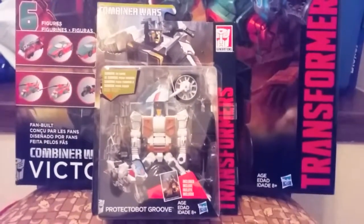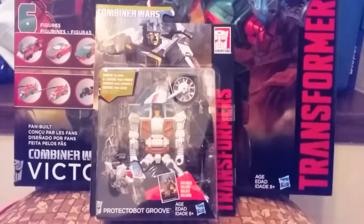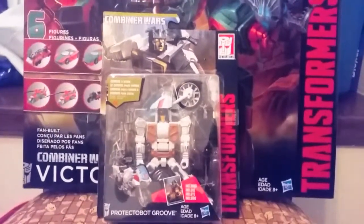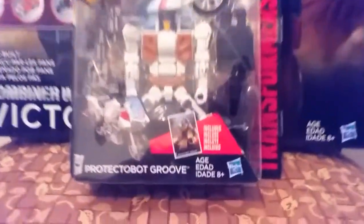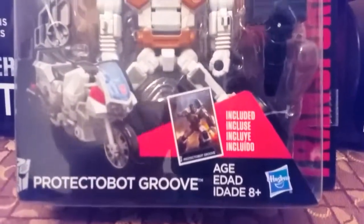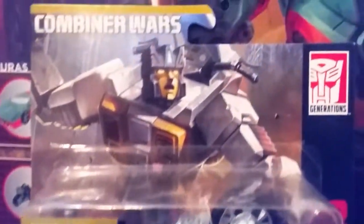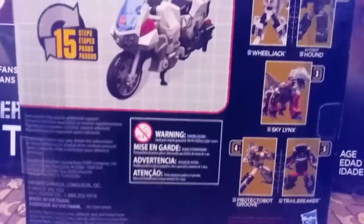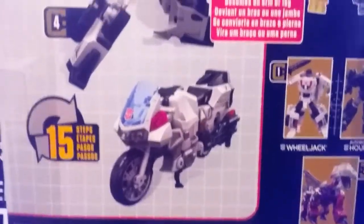Hey ladies and gentlemen, it's Transformer Guy here trying a new way to review toys on my mobile device. I just got my Groove and I'm pretty stoked about that. I just want to show you how he comes in package — it's pretty cool, the artwork is awesome, his motorcycle mode looks really fantastic. 15 steps.